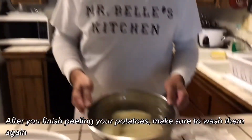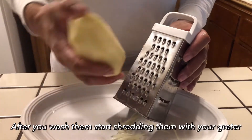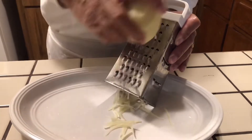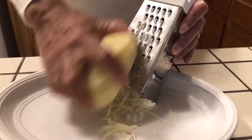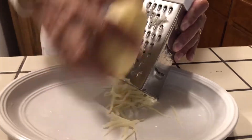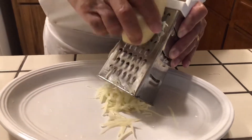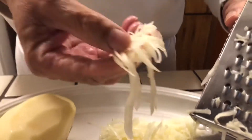As you see, I finished peeling the potatoes. Now I'm fixing to wash them off and start shredding them. Now I'm going to start making the hash browns. What you do is just take the potato and grate it down. I'm going to grate this all the way down like that. As you see how nice and pretty — and then you just get them and put them together.